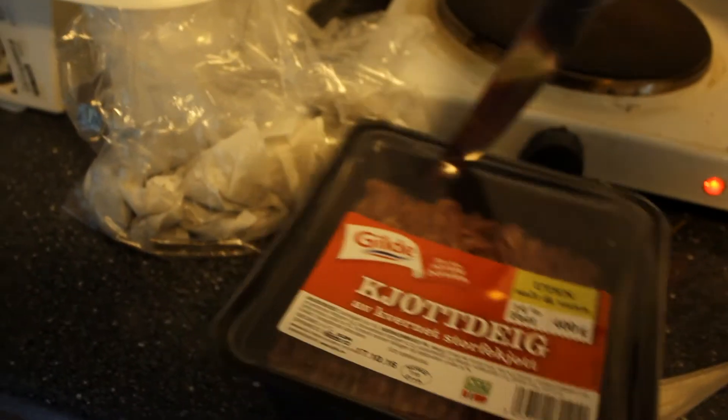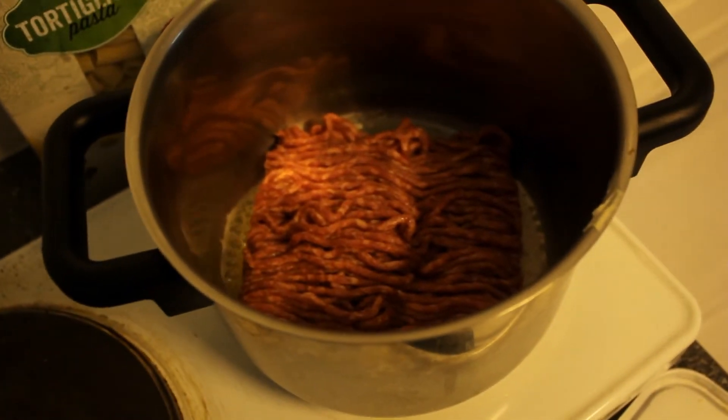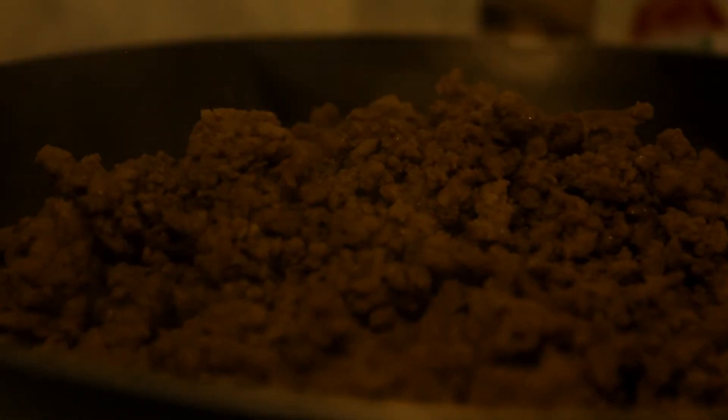Just to chop open the mince quickly. Chop open the mince? Yeah. You just want to elegantly put it in there, I guess. You want to brown the mince.